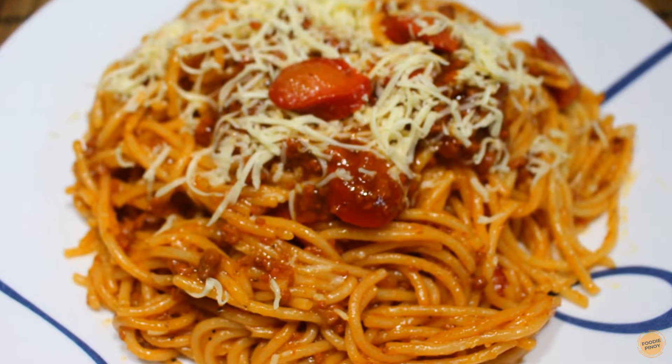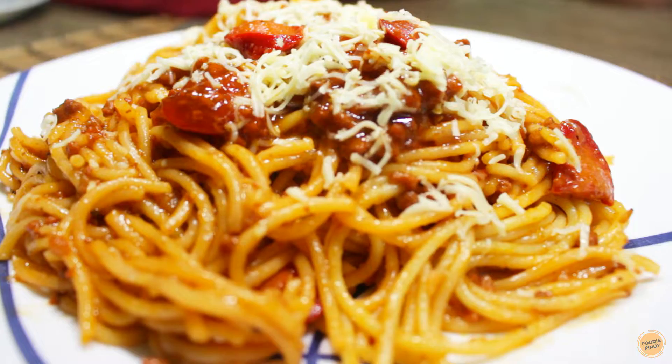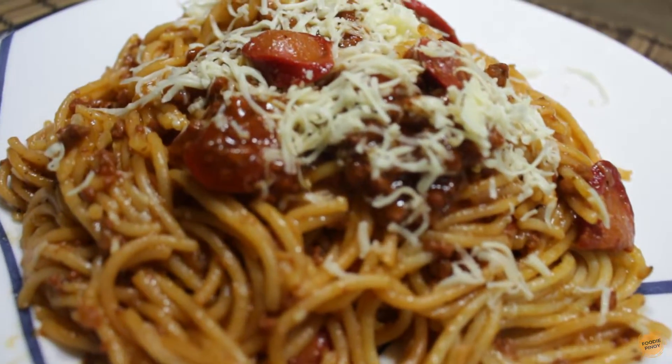Hi guys, welcome to another episode of Foodie Pinoy. Today we're going to cook a recipe commonly prepared during celebrations: Filipino-style spaghetti.